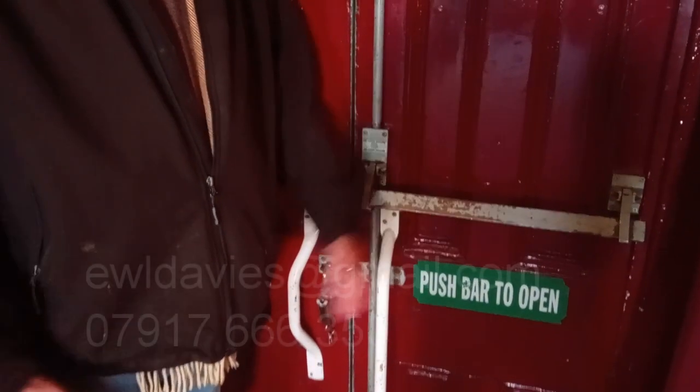Any questions, don't hesitate to get in touch at any time. But that is the way to open and close the double doors fire exit. Thank you very much.